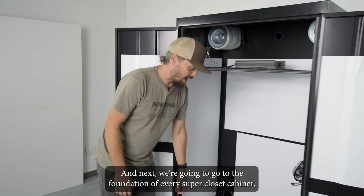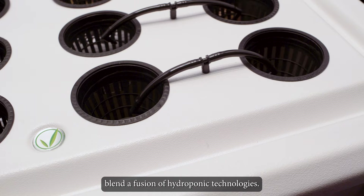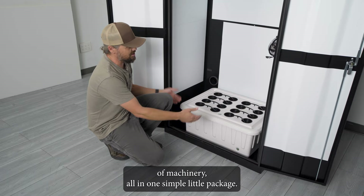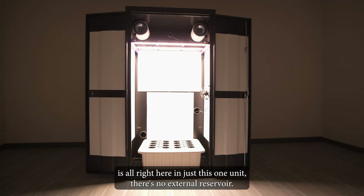Next we go to the foundation of every Super Closet cabinet: the hydroponic system, which is the SuperPonic 16. Every one of these SuperPonic systems blends a fusion of hydroponic technologies — in this system we utilize deep water culture, top feed, and hyper-oxygenation of the water to get you the best results possible. Everything from water storage to where your plants will thrive is all right here in just this one unit. There's no external reservoir — this is literally it.